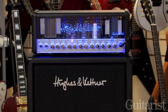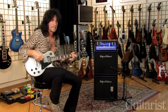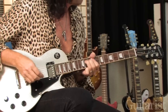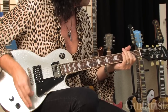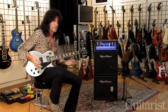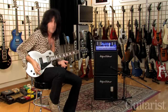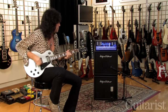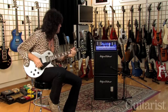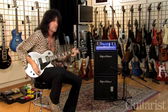Then of course we can go to the lead channel — the overdriven, more gain. But as I was saying before, you can turn it down and still get a nice, not muddied sound. So you can play with your volume control and get a good rhythm sound. But then crank it up and you still get lots of power for soloing.